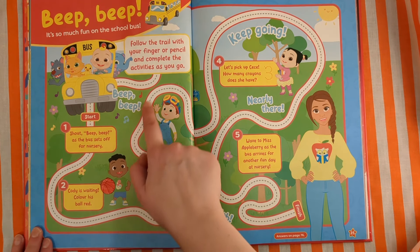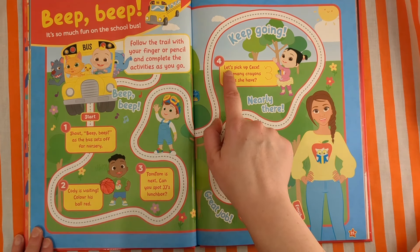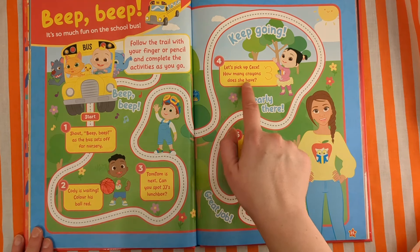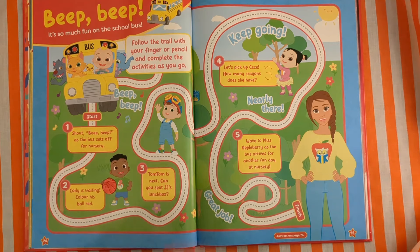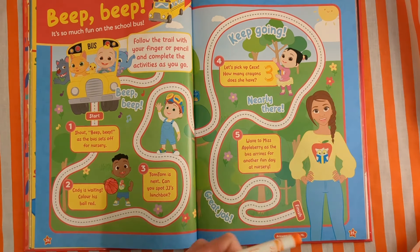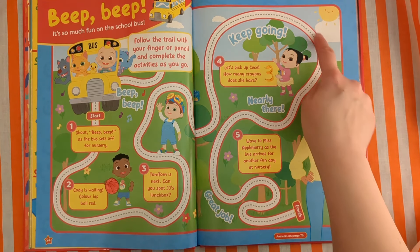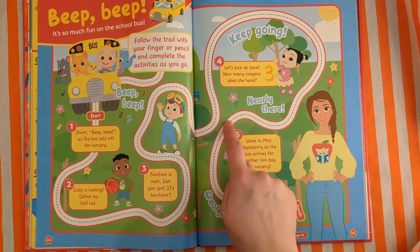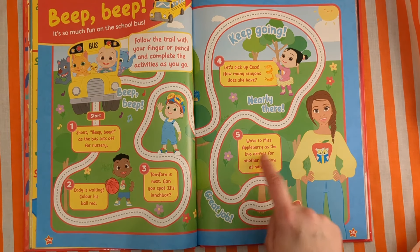Keep going! Number four — let's pick up Cece. How many crayons does she have? One, two, three — three little crayons. Number three. Keep going, nearly there! Great job. Wave to Miss Aubrey as the bus arrives for another fun day of nursery. Hello! Finished.